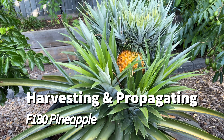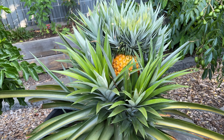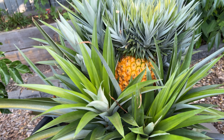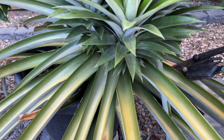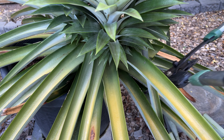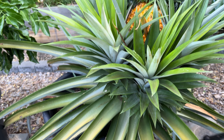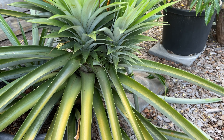Today's video is about harvesting and propagating our second F180 pineapple we planted in the 52-litre pot. In our first video on our backyard orchard project, we spoke about how we purchased two F180 pineapple plants about two years ago from Daly's fruit tree nursery in Geneva, New South Wales. The fruit has now ripened and turned a beautiful golden color and it's ready to be picked. We enjoyed the first F180 pineapple we harvested a few weeks ago, which was really sweet and juicy.